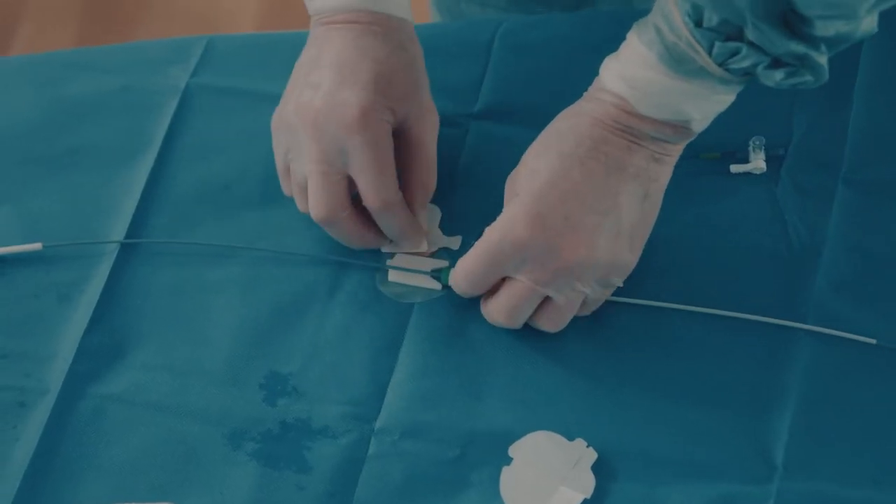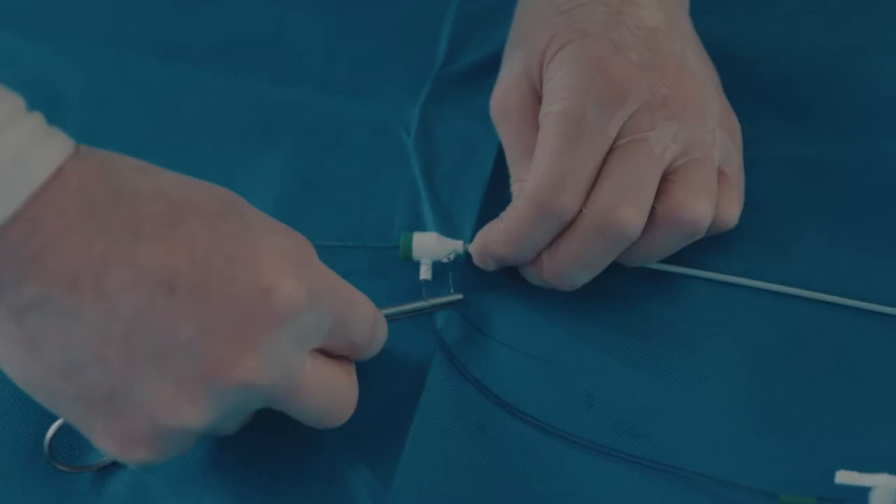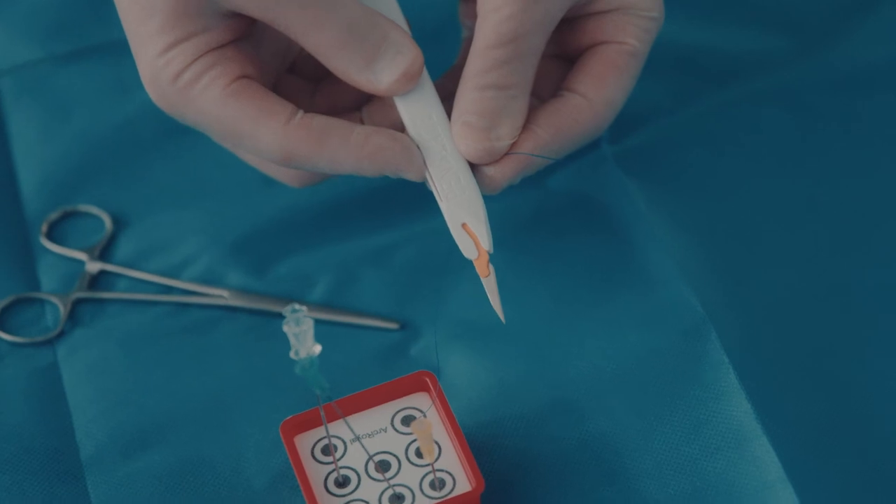Fixation of the catheter by the use of the fixation tape in the kit. Fixation using suture.